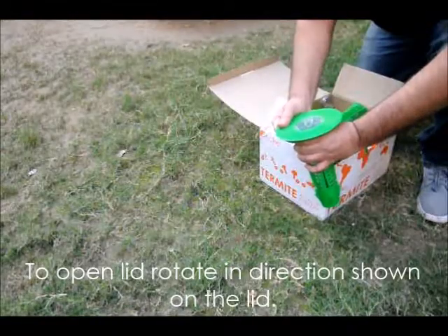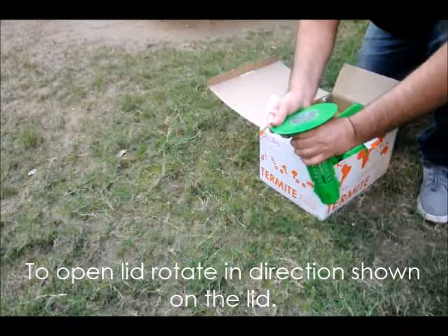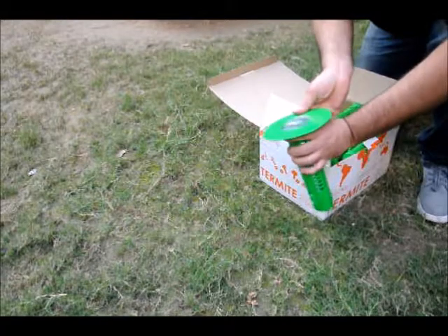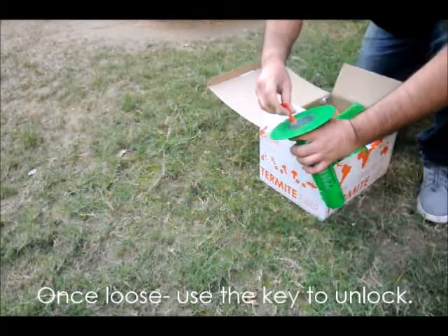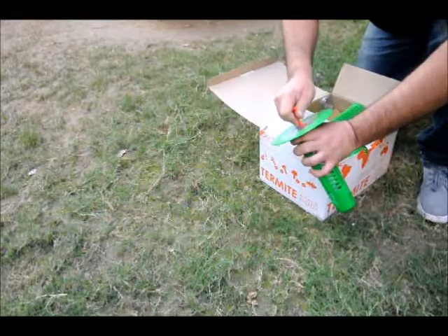To open the see-through lid on your termite interception station, simply rotate the doughnut ring in the opposite direction to loosen it. Then use the key provided in your Deki Termite Attack System kit to open the lid. This ensures that no one can open your stations easily.